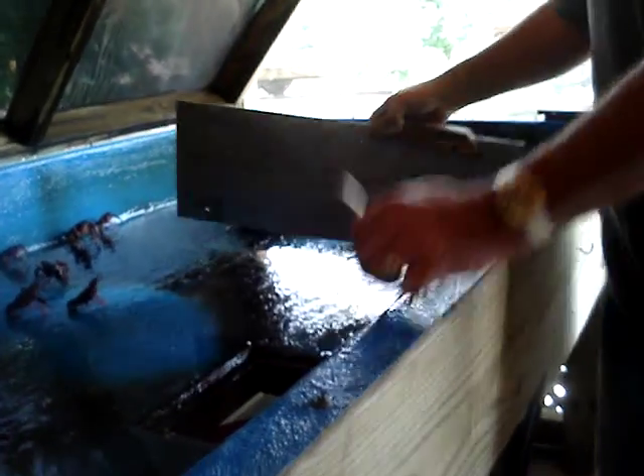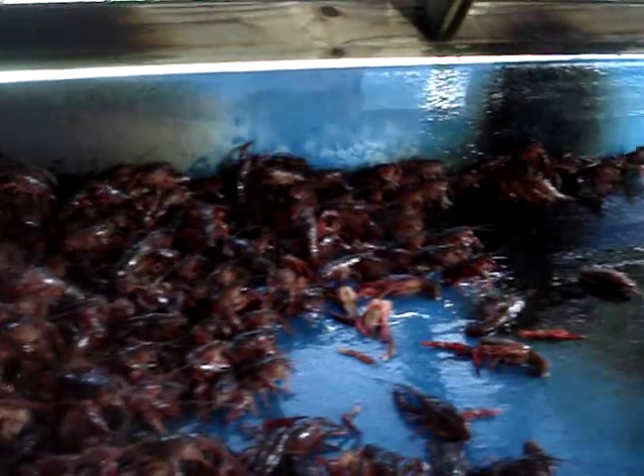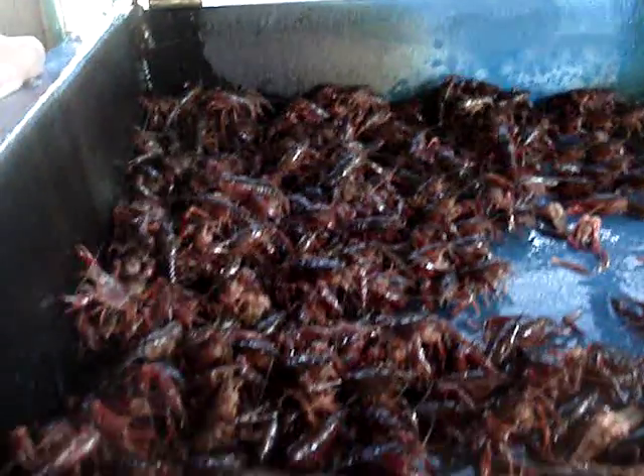Bigger ones — people like the big ones because they're just big, they got a big hump of tail meat. But as far as taste, your smaller crawfish go a lot further. You take five pints of crawfish, the small ones will feed a lot more people than five pints of the big ones.